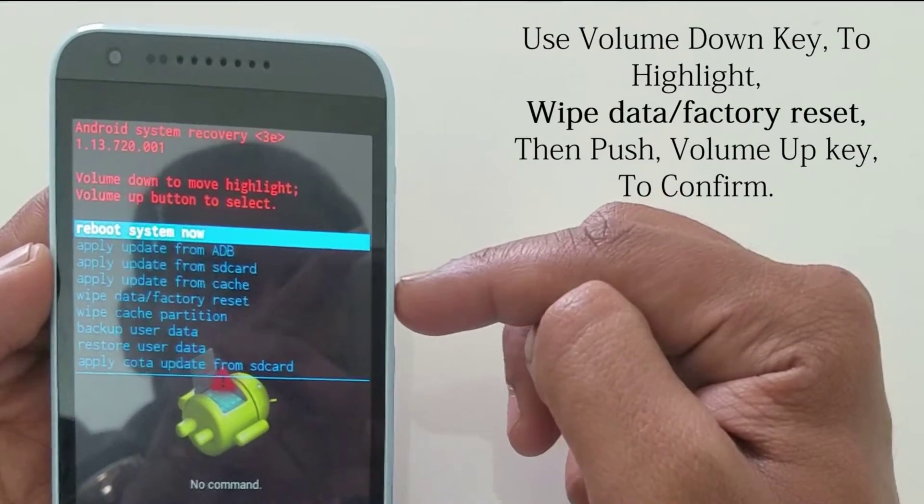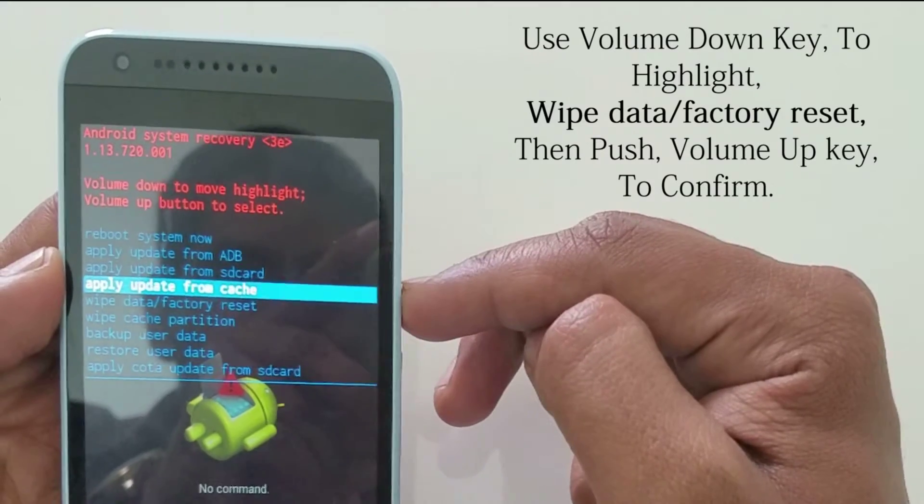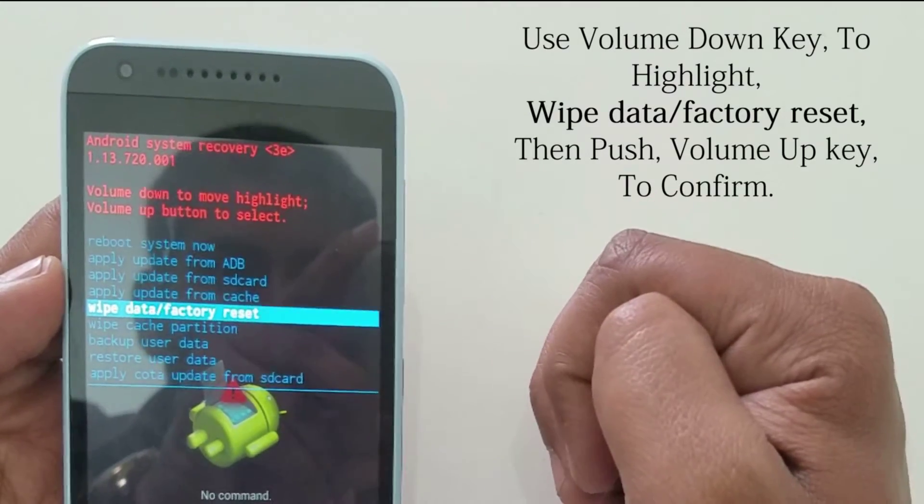Use the volume down key to highlight 'Wipe data factory reset.' Then push the volume up key to confirm.